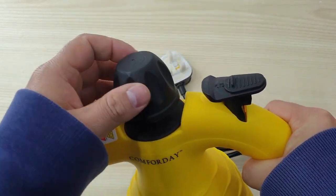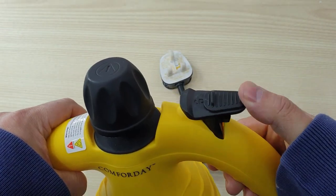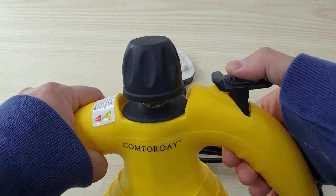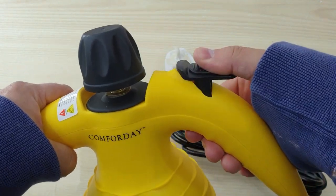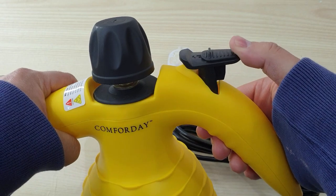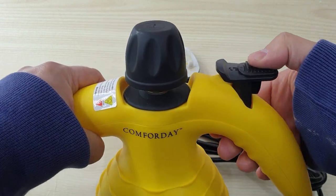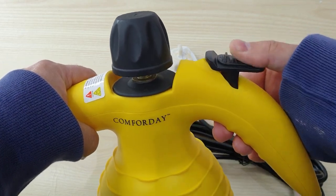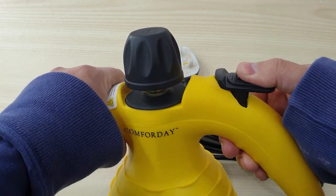We have here as well the steam button with the safety lock. You have to push forward and then press down in order to activate the steam.